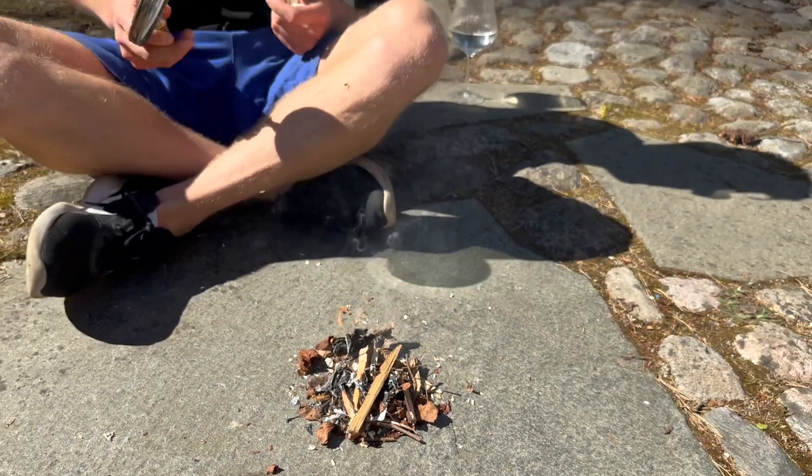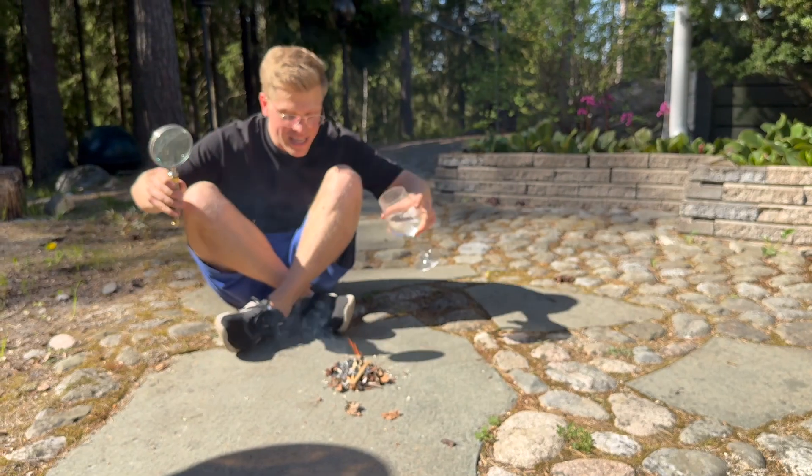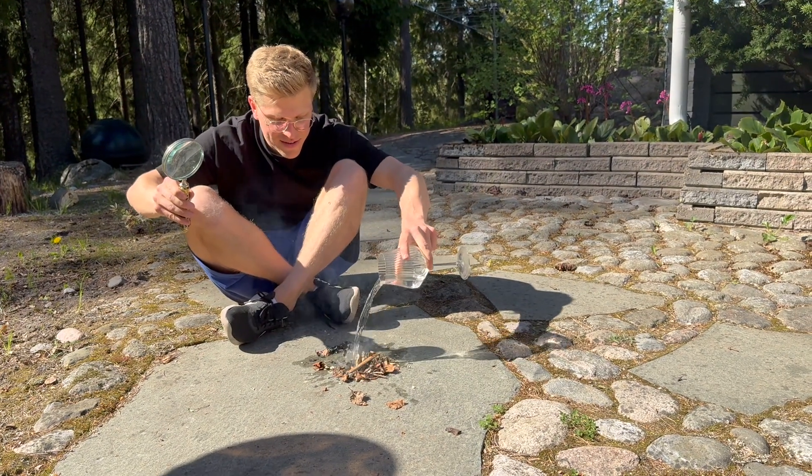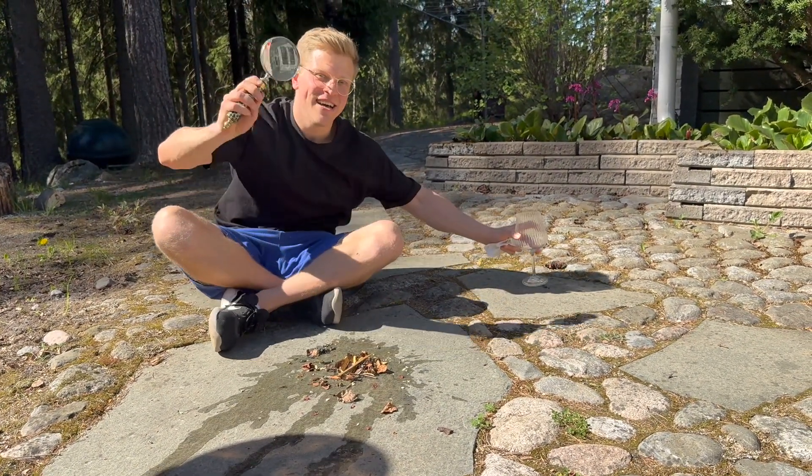And there we have it, ladies and gentlemen. This is how you start a fire using a magnifying glass. And don't forget to use safety and put it all out. Have fun, stay safe, and enjoy the summer.